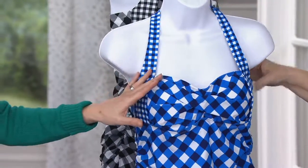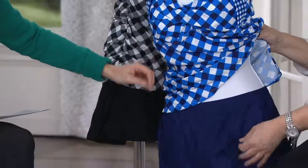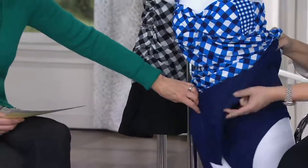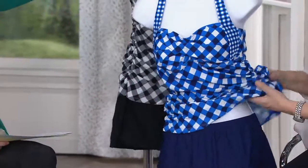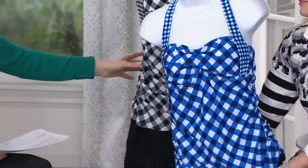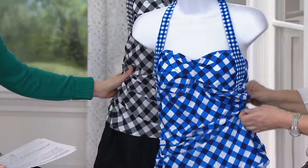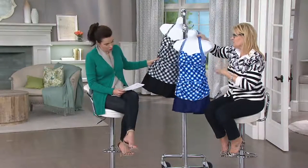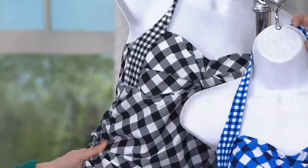It's two pieces — it's a tankini top and a little swim skirt. The swim skirt has a full bottom under it, so you can even do water aerobics in this. It looks like something you just want to wear on a summer day, right? It's so cute. Two colorways to show you — we have it in navy and we have it in black. Look how cute both ways.